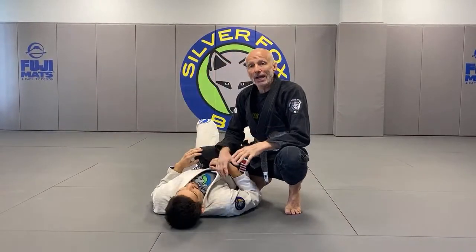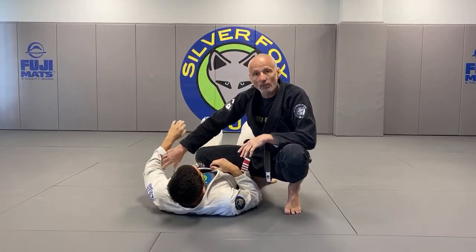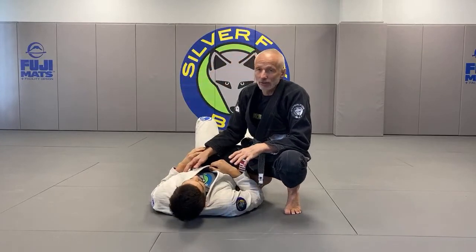Anytime I put my knee on the belly, I'm always watching out. I think most of you are familiar with the far side arm lock — where the guy pushes on the knee — but a high-level guy is not going to do that.